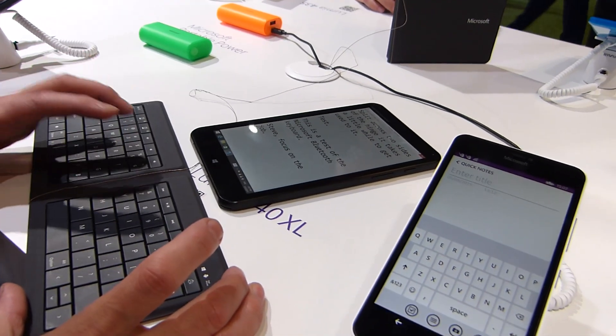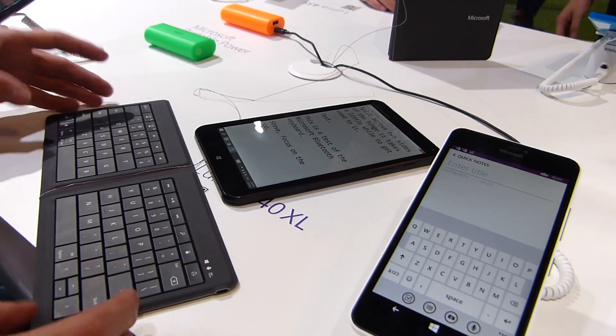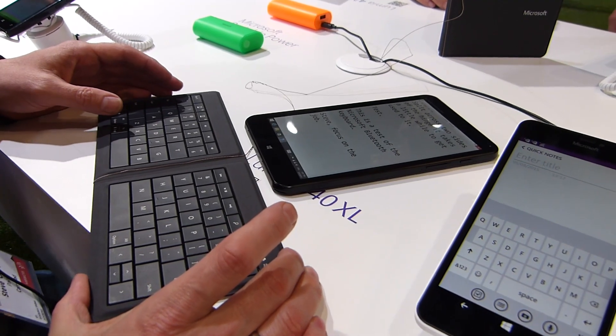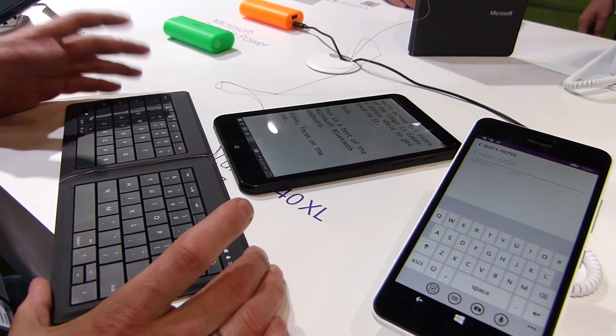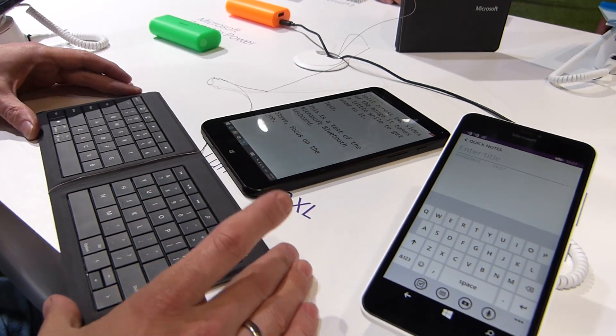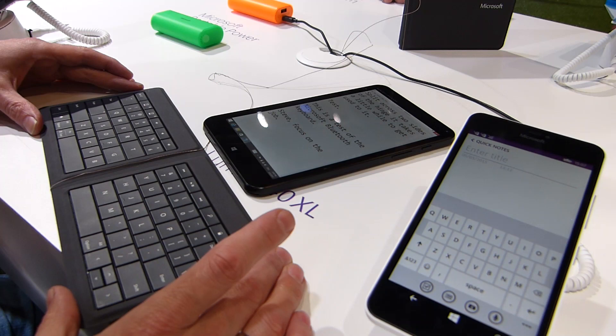Certainly the mechanics are really nice. It's a good feel, a good feedback to it. It's unfortunately not backlit like the type cover on Surface Pro 3, but you can't have everything in this thin, light product.